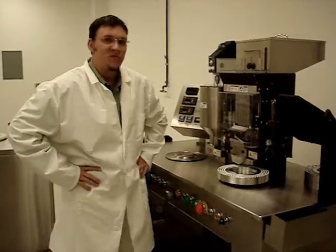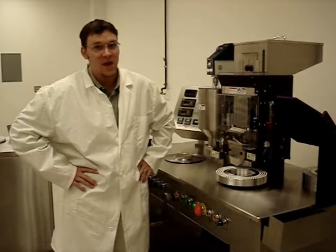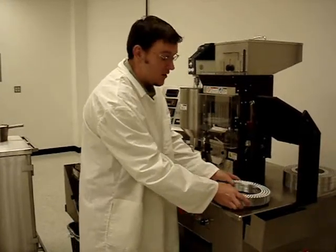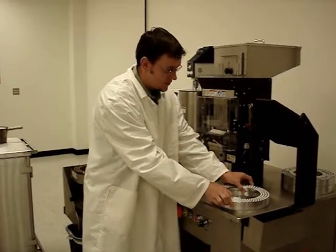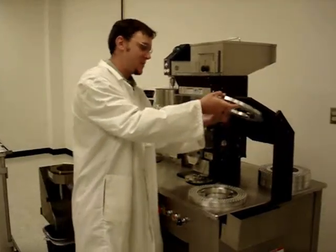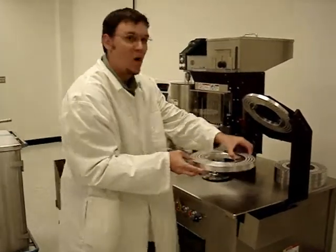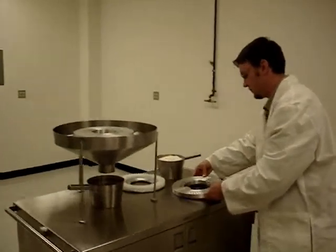Now we're ready for the next step: the over-encapsulation stage of this process. You will take the rectified capsules out of the rectifier. You will take the caps off the bodies on the two-piece ring, set the caps on the easel, and bring the bodies over to the over-encapsulation area.